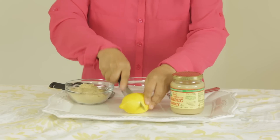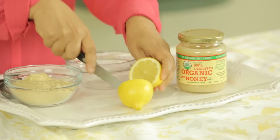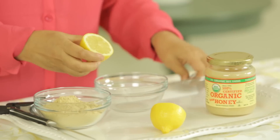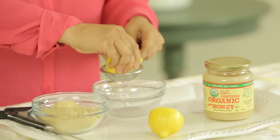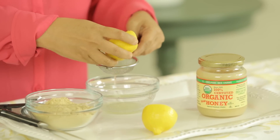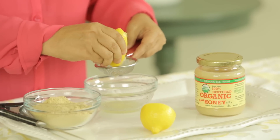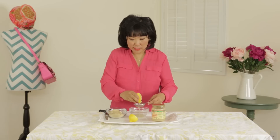Our next step, we're just going to slice up the lemon in half. And over my sieve, I'm just going to squeeze the juice of the lemon. If it's a large lemon, you can just use half of a lemon, or if it's a small lemon, then you could use all of the lemon. But this seems to be a large lemon, so I'm just going to use half of the lemon juice.